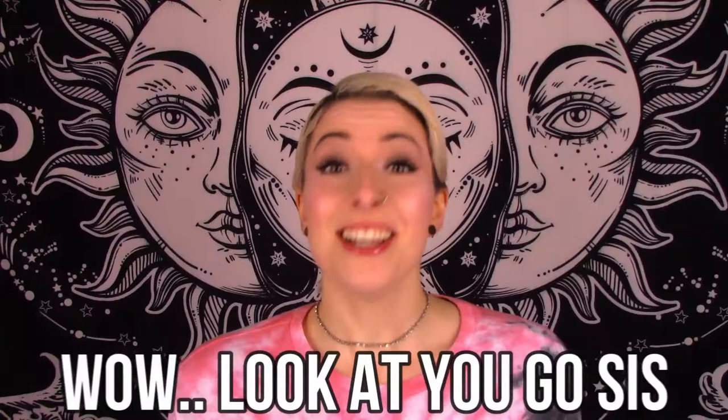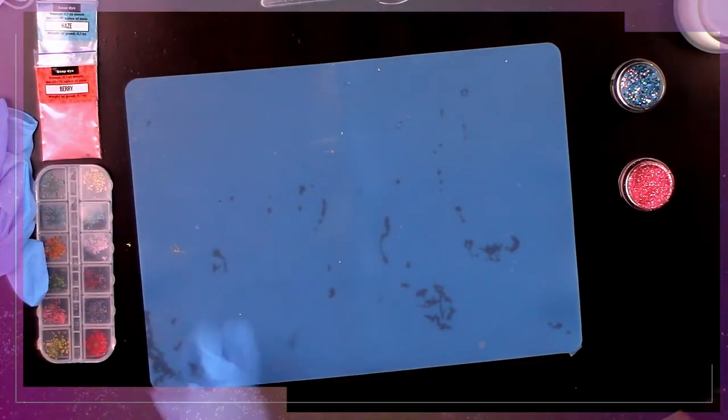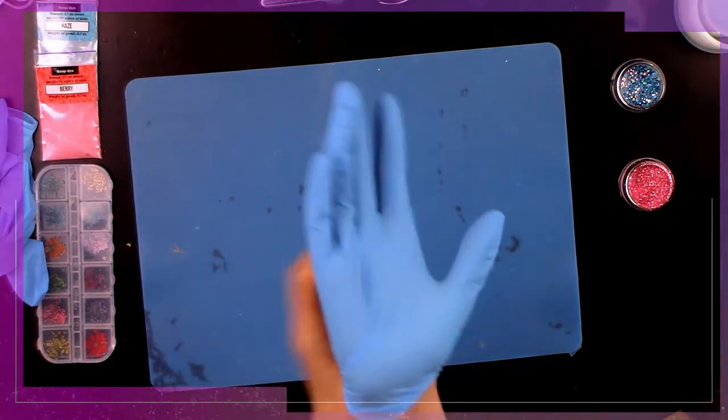Hey friends, welcome back — I hope everybody is doing okay out there. Today I'm going to be making a couple of little candle holders for you guys. I tried to drop some cute little inserts for them last night but I messed up pretty bad, so we're not doing inserts today. I'm sure I can come up with something really cute, so let's get into it and see what I can come up with.